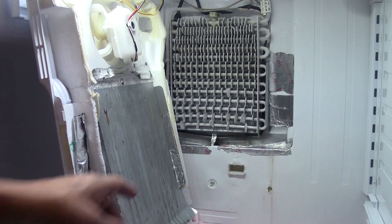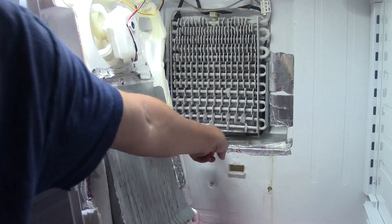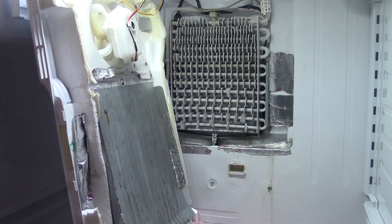What happens is, if you take a look right here, the hole gets clogged up with ice. It totally freezes over, and the water overflows and comes down someplace through the machine and then ends up on the floor somehow.